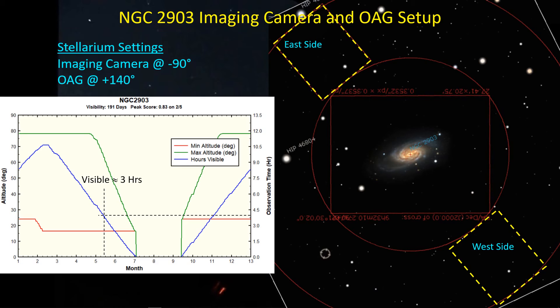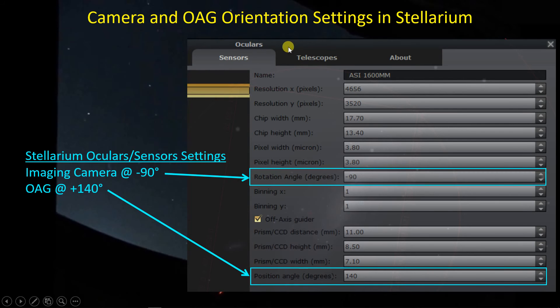In Stellarium's Oculus plugin under the sensor tab, there's a rotation angle field where I've entered minus 90 degrees for the imaging camera. Below that is the off-axis guider section — if you're not using one, you can uncheck it and no OAG graphics are shown. The main reason I use Stellarium is this feature showing where the off-axis guider is and what its field of view looks like. The position angle for the off-axis guider is set to 140 degrees.